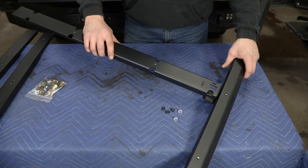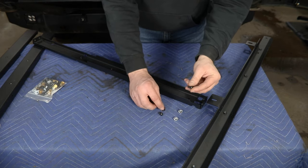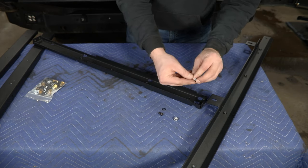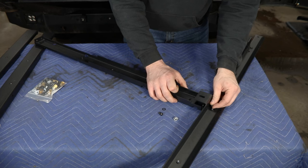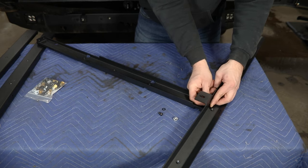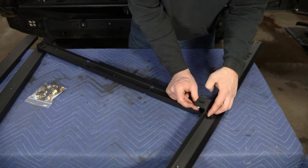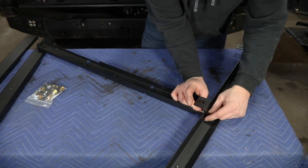I'm going to flip these over so you can see the bottom side and see the hardware we're working with. With it upside down you'll need the quarter-20 button head bolts. We provide washers for all of these and then quarter-20 serrated flange nuts for the opposite side. You'll line these two up, pass your bolt through the number one rail, and then fish the nut in underneath this tab on the center piece and get it started on that bolt. We'll do the same on the other side — two bolts and two holes to bolt each of these rails to this main crossbar.